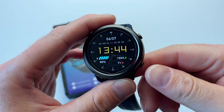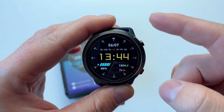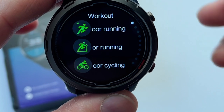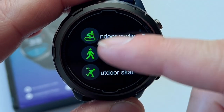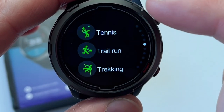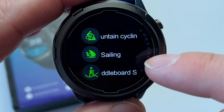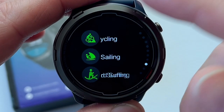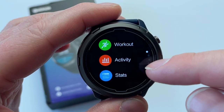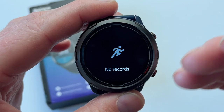The bottom button turns the screen on and off manually. Pressing the top button accesses the main menu. In here you'll see your workouts. There are a number of different workouts, including swimming in a pool, open water swimming, and sailing. So you really can take this watch into any situation. There are plenty of sports to choose from.